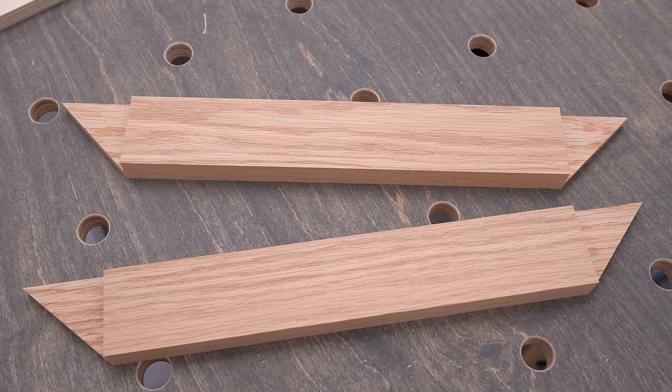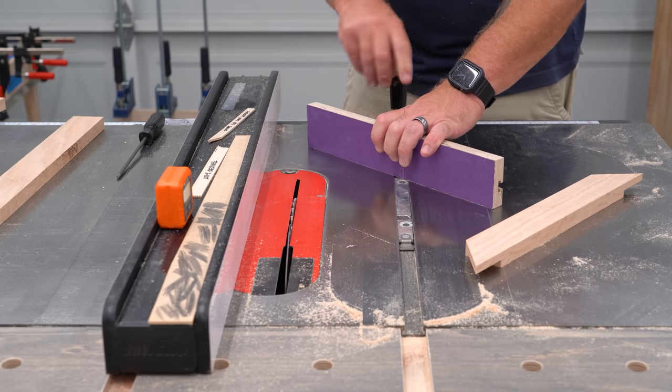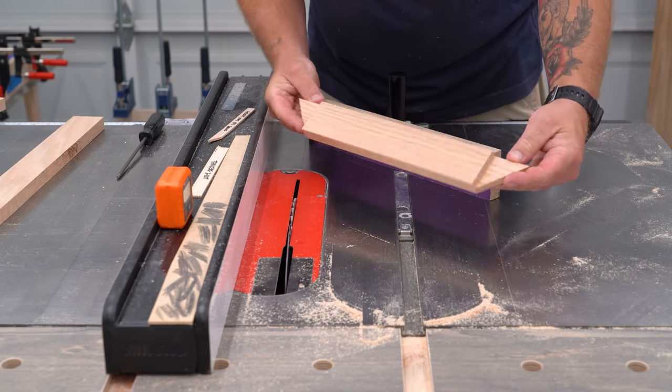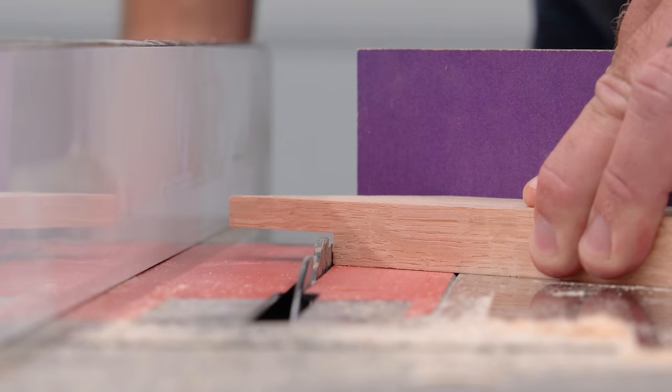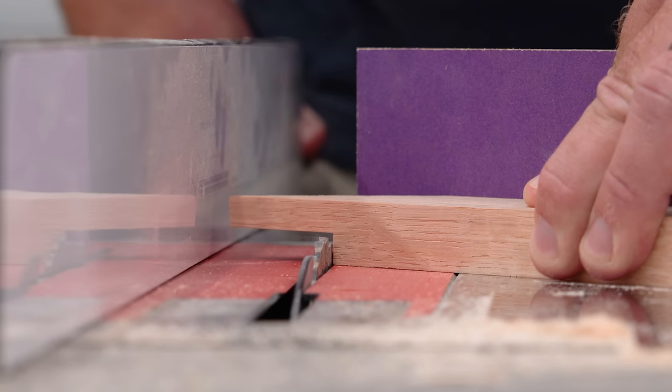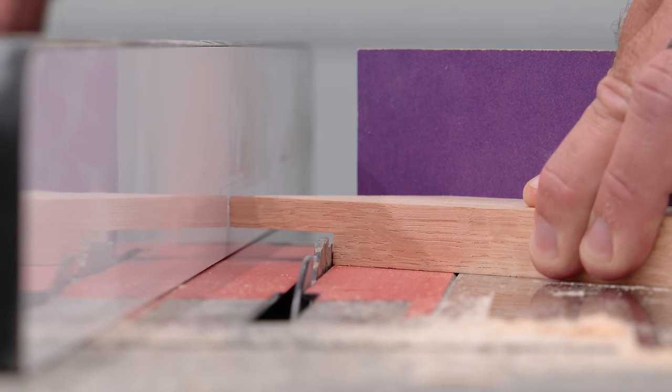Now I can use those cuts to set up where to start cutting the ends of the longer material. I'll set my miter gauge to 45 degrees and put the short side of one of the mitered pieces against it, then line up the square part of the cut with the outside of the saw blade's teeth, move my fence over until it just meets the end of the material, and lock it down.